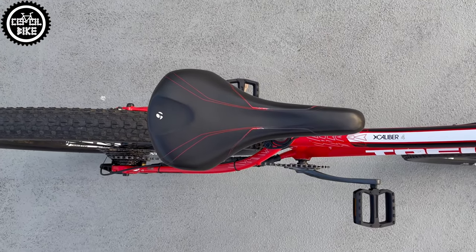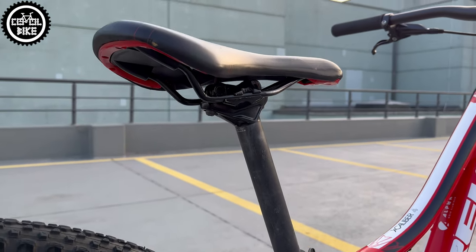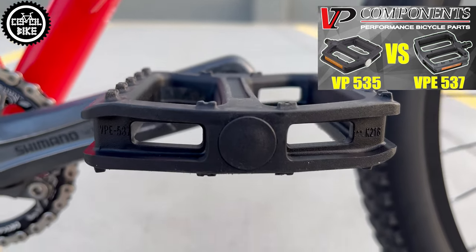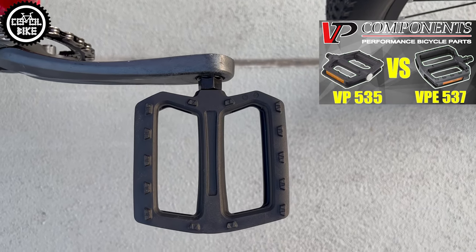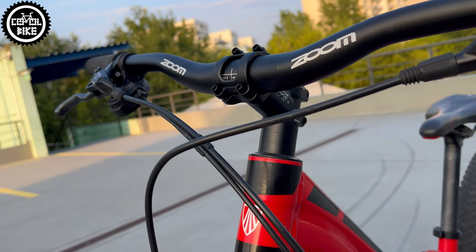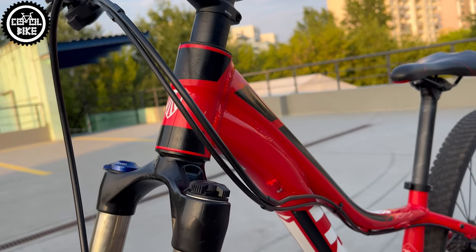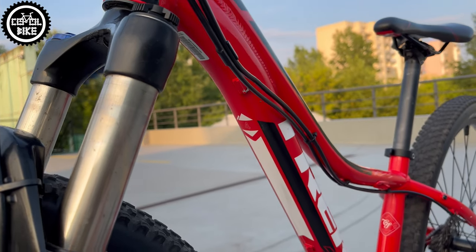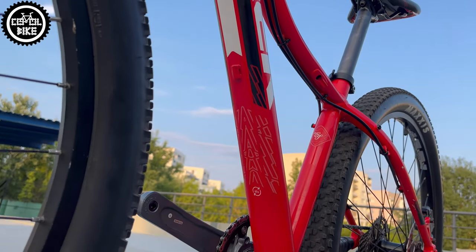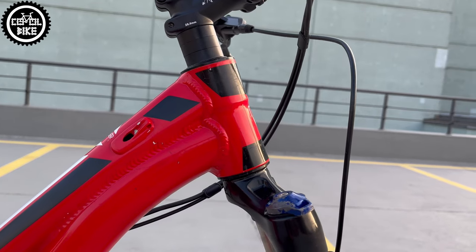I also replaced the old saddle with the same one but in better condition. I swapped the pedals to new platform ones and rerouted the derailleur cable to the upper tube of the frame, thanks to which it will be easier to keep it clean. After selling the old parts, these changes cost absolutely nothing — the budget even grew by 2 euros. Of course, I do not include labor, because then it would look completely different.